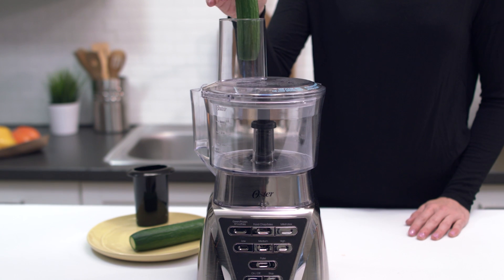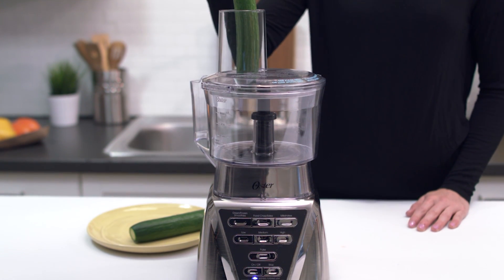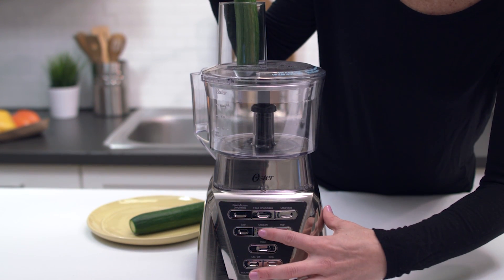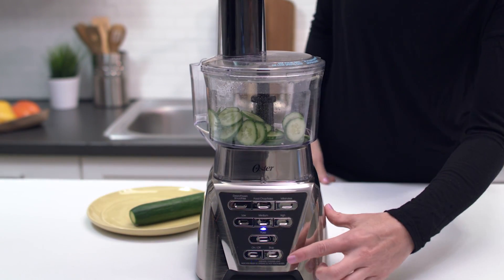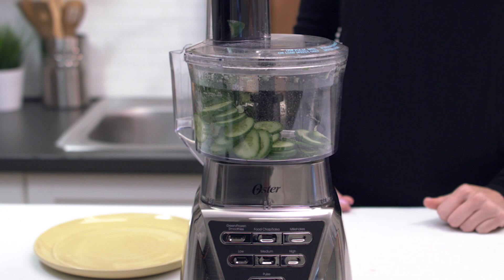Place the food to be processed in the chute and rest the food pusher in the chute. To process, turn the blender on using the medium speed. When done, turn the unit off and unplug. You've just made it fresh with your food processor attachment.